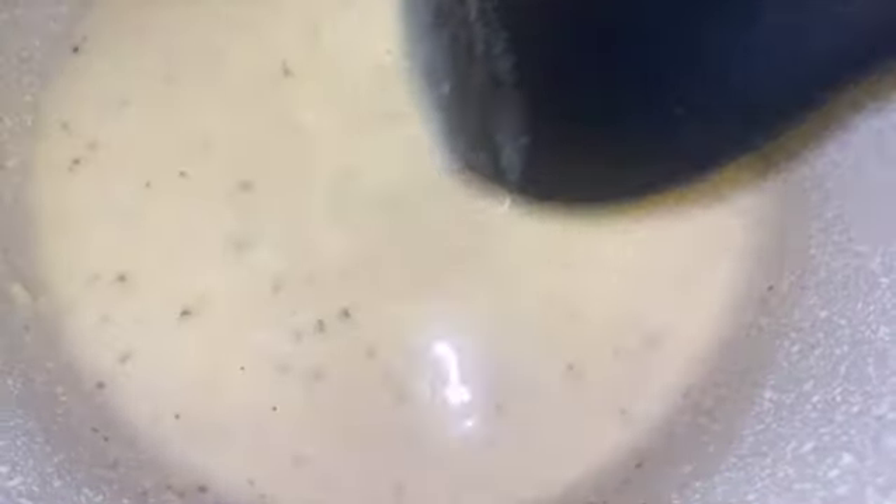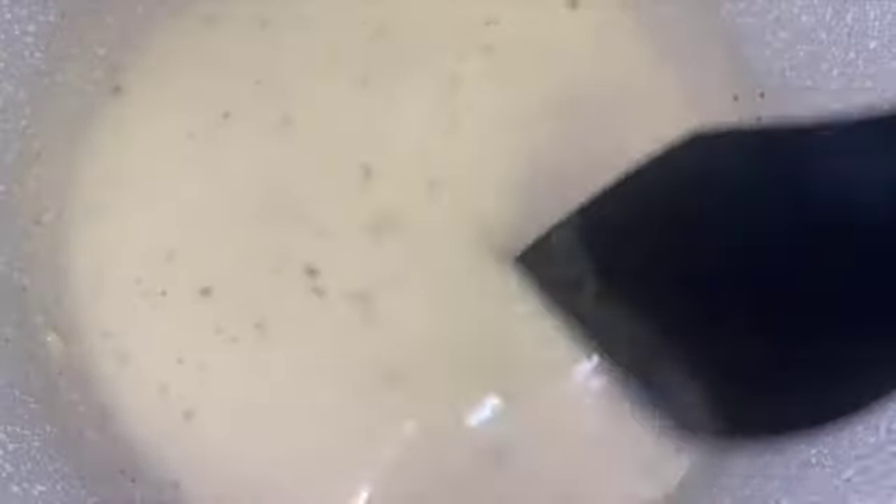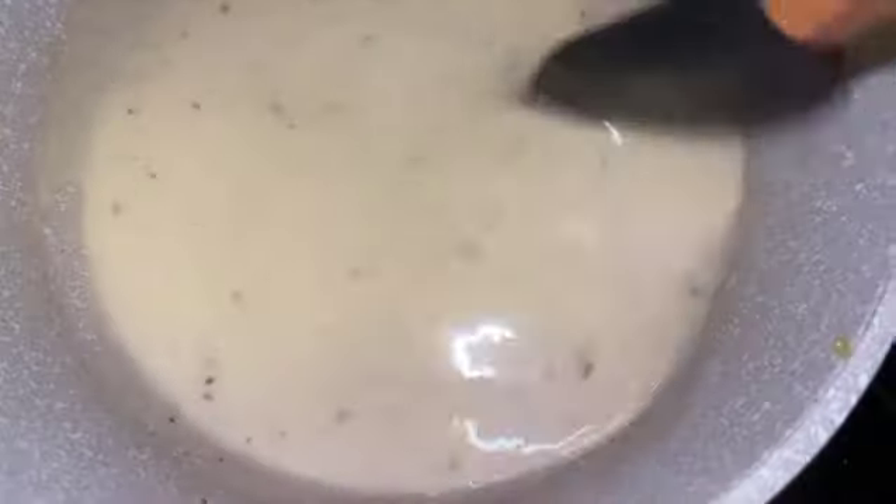Add in a few seasonings — you don't want to overdo the salt because cheese already has salt in it, so you don't want to over-salt anything. Add a little bit of salt, some pepper, and then you'll see that beautiful slight thickness. That's the look you're going for. Once you see that combo giving you that look, you know you are ready.